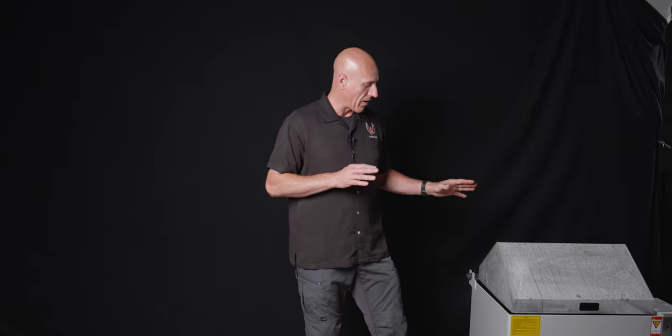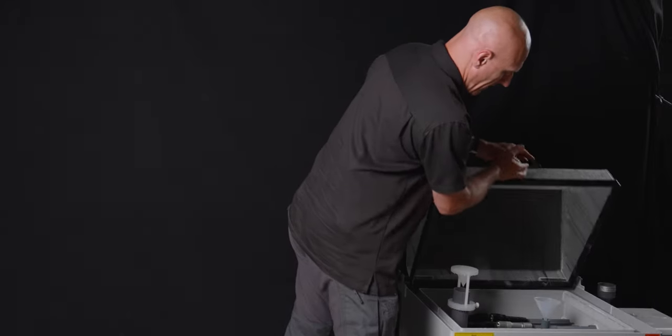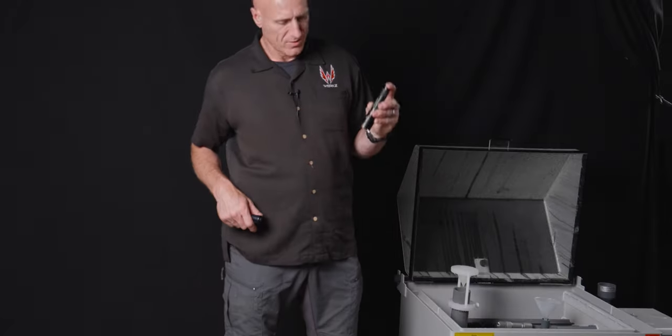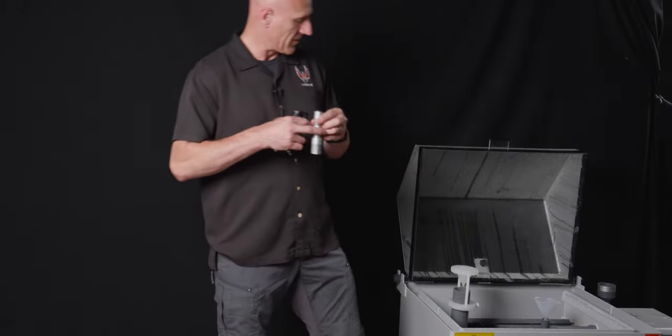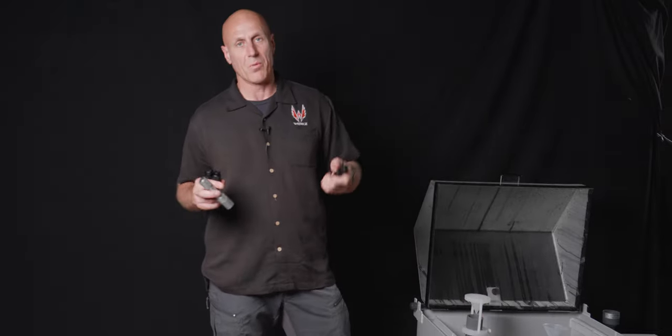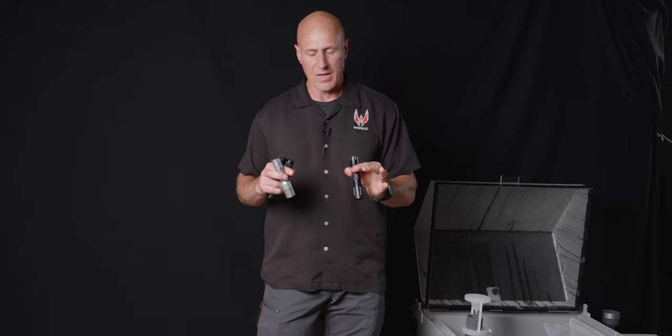We've let these lights sit for about an hour in the spray tester, so let's take a look and see if we have functioning lights. Here's the SureFire — works. Streamlight works. Cloud Defensive works. And the Mod Light — it works. So we've got everything working. With that, I'm bringing in Christian, Jameson, and Nick, and we're going to test these out.